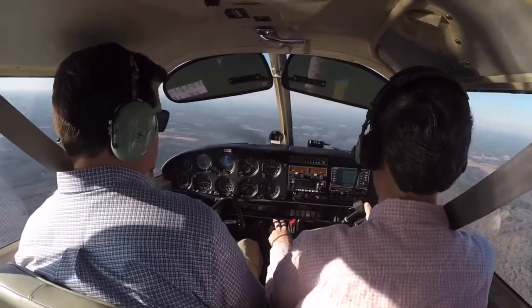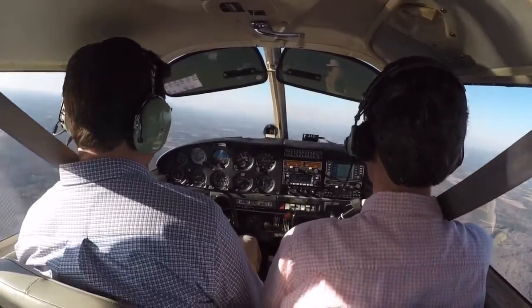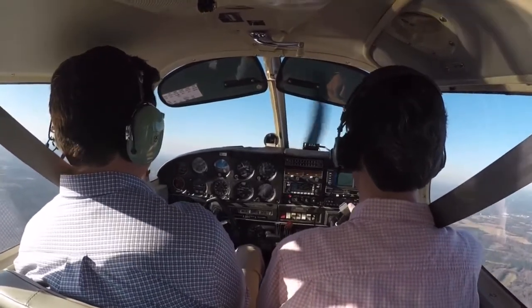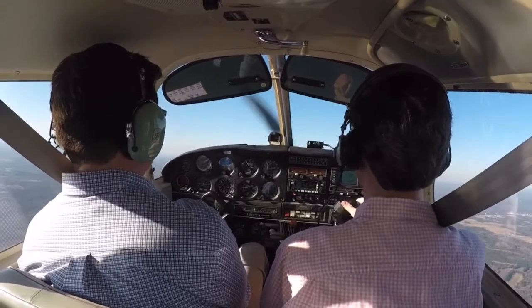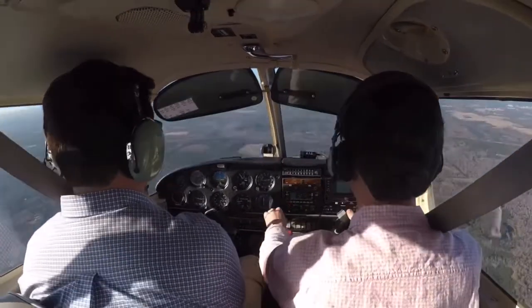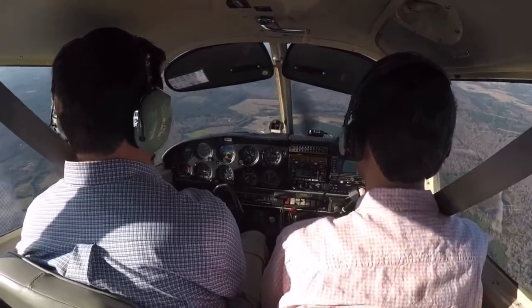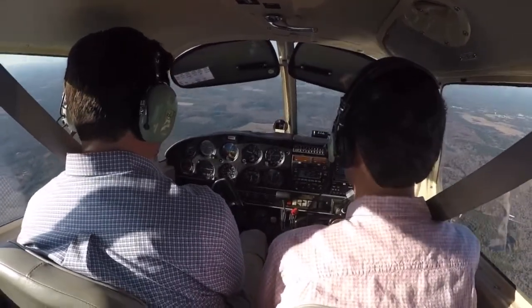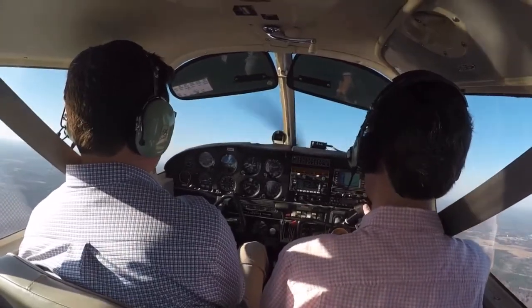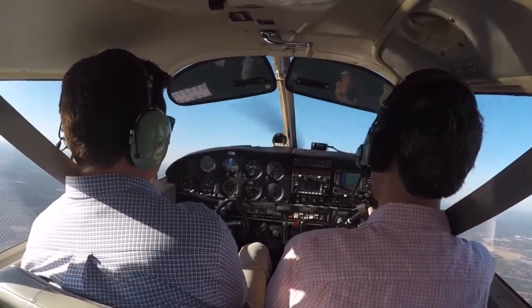I'm going to pull the power to idle. Hold the nose right here on the horizon. Increasing right rudder. I'm going to wait for the buffet. Wings level, ball in the center. There's the buffet. Full power. Regain at least 60. We'll climb out of it.